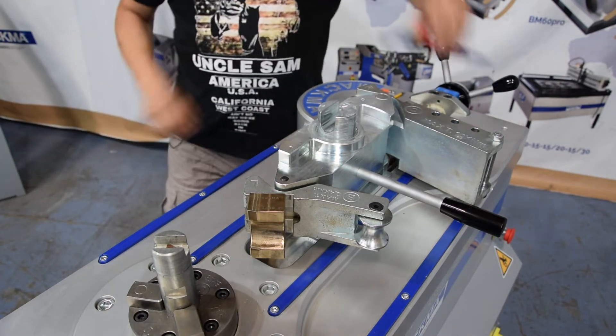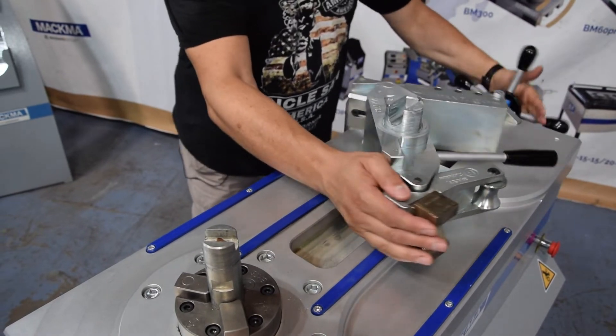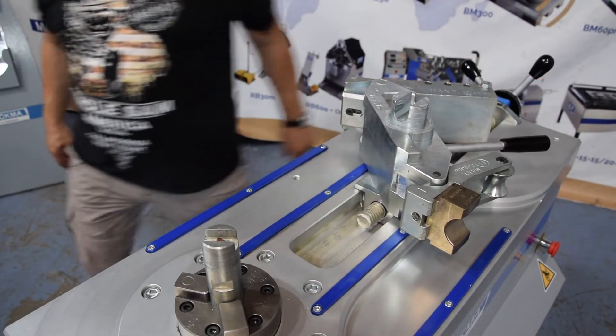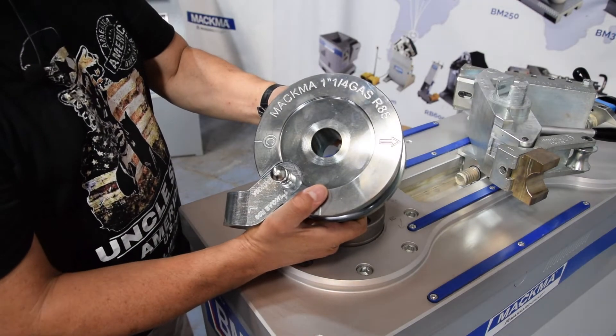Let's put the bending die. I turn a little bit back so that I have more space. This is our die — one and a quarter inch, radius 85.